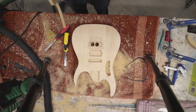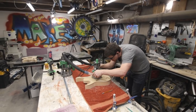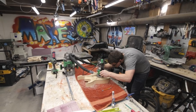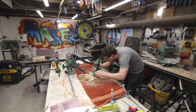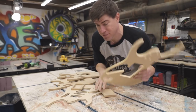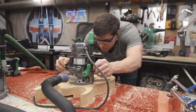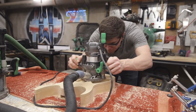I then flipped over the body to route the back, with one cavity for electronics and a second cavity for the springs and inner workings of the Floyd Rose-style floating tremolo I'm using. Some of the cavities have multiple depths, and for those I made little inserts that go into the larger cavities so you can cut out the multiple depths in multiple passes.